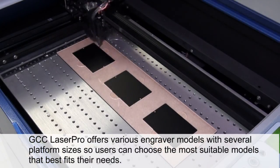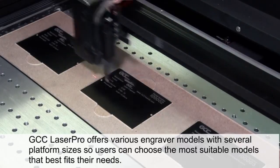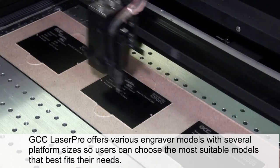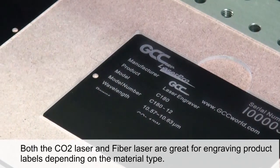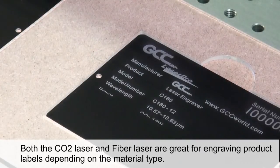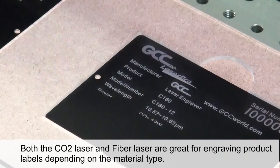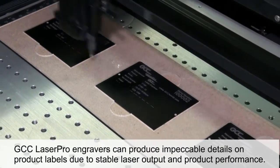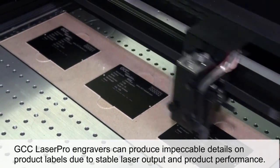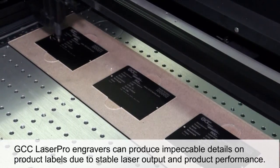GCC Laser Pro offers various engraver models with several platform sizes, so users can choose the most suitable model that best fits their needs. Both CO2 laser and fiber laser are great for engraving product labels. Depending on the material type, GCC Laser Pro engravers can produce impeccable details on product labels due to stable laser output and product performance.